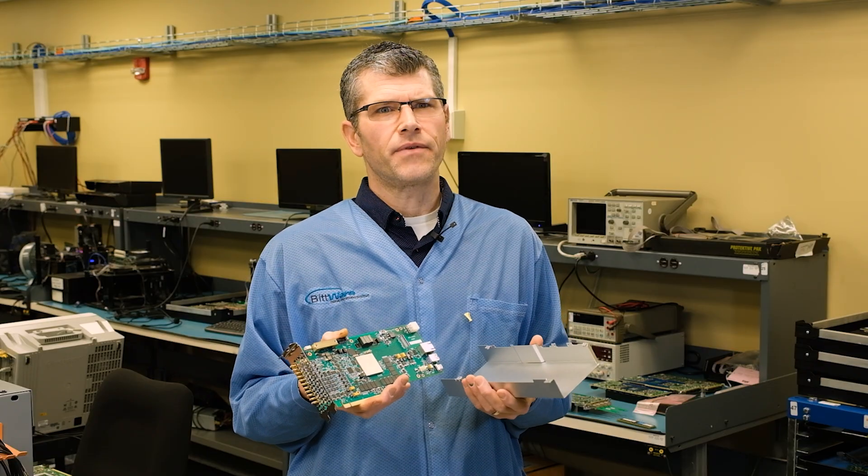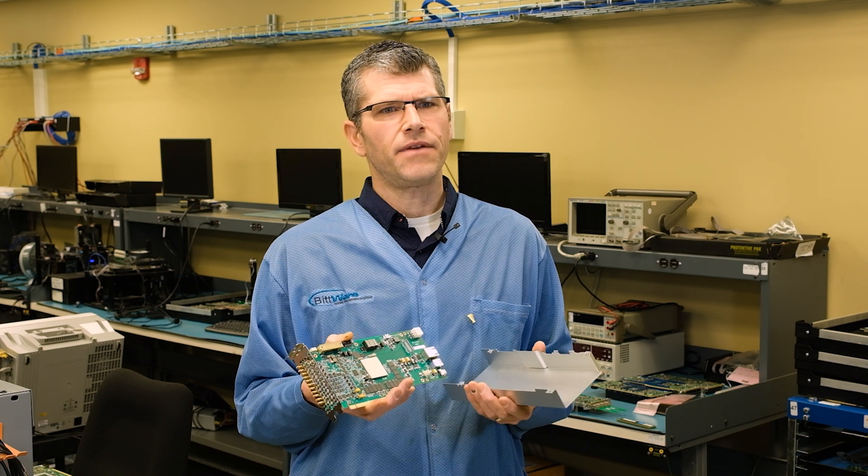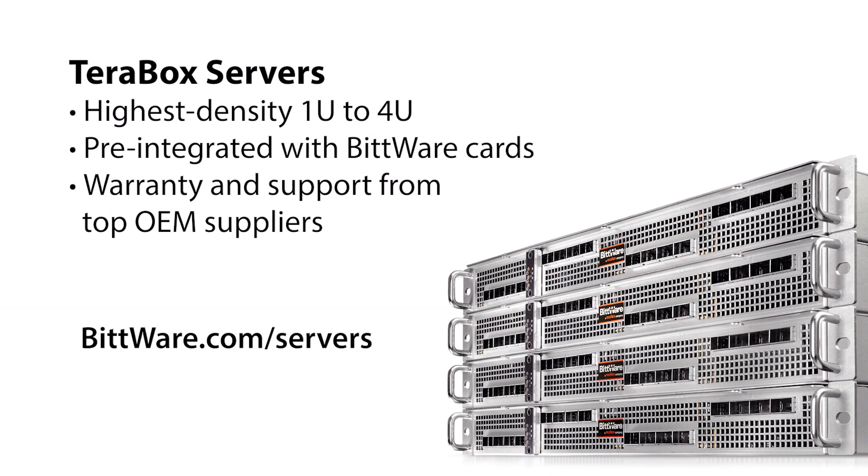One last benefit worth mentioning is that the RFX 8440 has the ability to operate stand-alone, without the need for a host platform. If you're a customer who wants to deploy in a server or edge platform, then please consider ordering your RFX 8440 as a BitWare Terabox pre-integrated server.